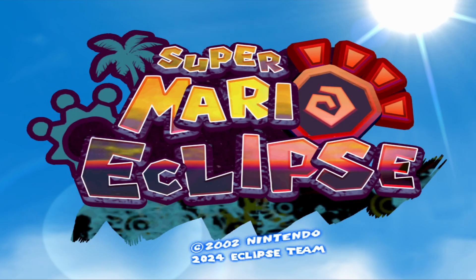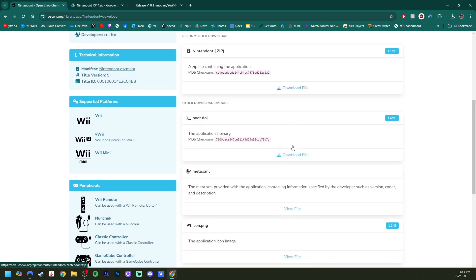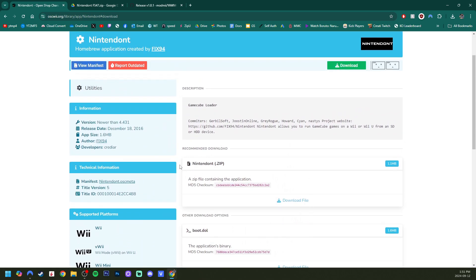Getting started, I will have three links down below. The first one will take you to OpenShop channel for the Nintendont emulator. This has a bunch of different information, including the controllers that you can use. We want to grab the Nintendont zip file right here, so click Download File.